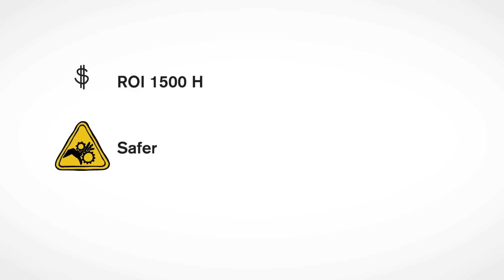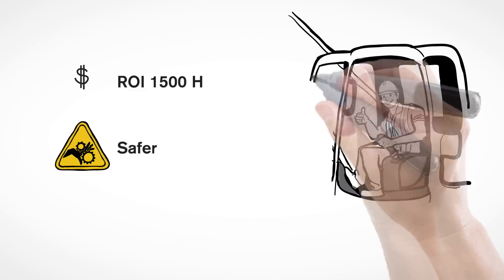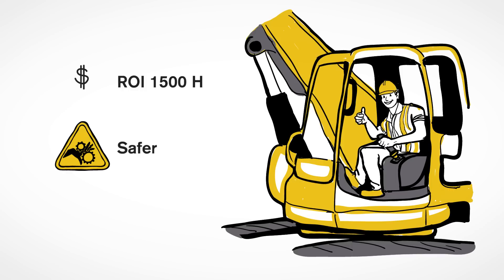Our products are developed to include innovative safety measures, and tools are changed without the operator even having to leave the cab. The reduction in need for extra machines and people means that occupational risks are minimized.